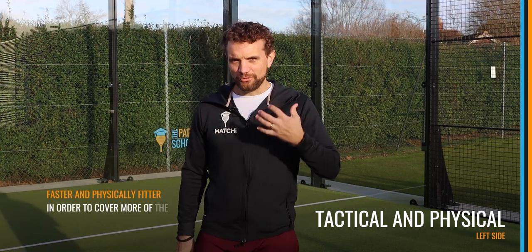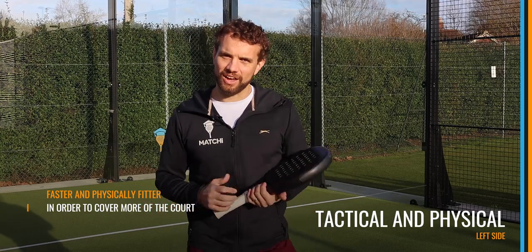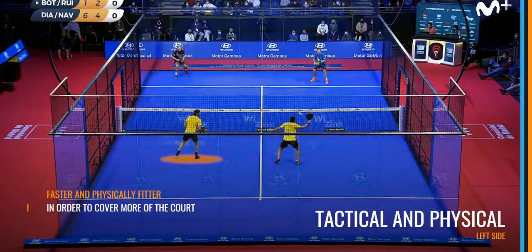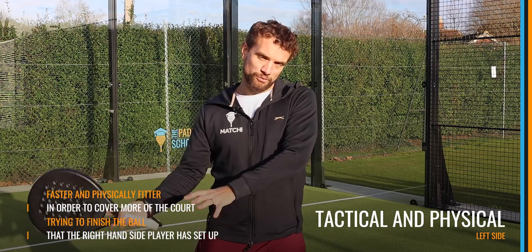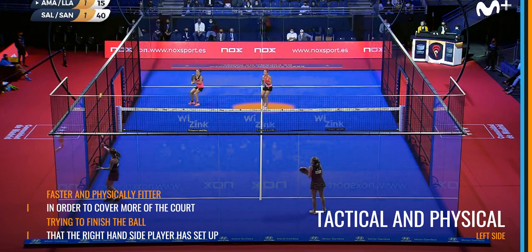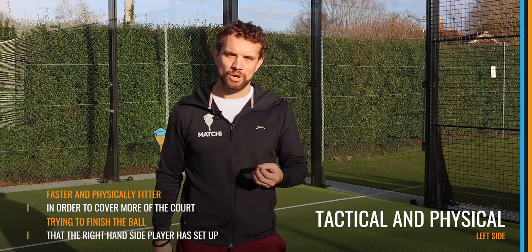When it comes to the tactical and physical attributes of the left court player, more often than not you need to be a little bit faster and physically fitter, mainly because you cover more court. This shot down the centre, even to the point where you play your Vibra or Bandeja from slightly over the centre line and then recover back to your position, means you're covering more ground. You also need to be really aggressive from your side — the left court player is basically trying to finish the ball that the right court player has set up. That means a lot of short sprints and a lot of physical presence, probably more so than the right hand side.